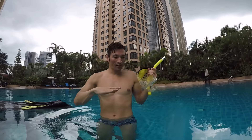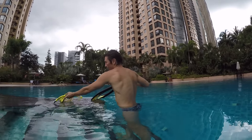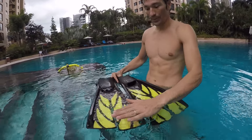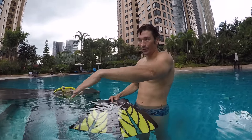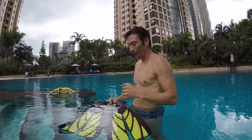So once you have this and can enjoy the experience underwater, to go faster and to save some energy, you're going to use some fins. There are different kinds of fins you can buy in any shop. Basically, it just increases the size of your feet and it becomes like a little fish — you have longer fins, and with one movement you can go longer and faster.